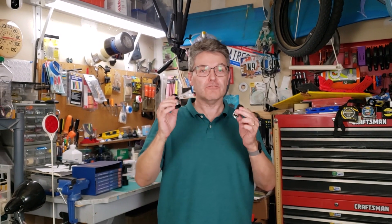Welcome back to the Astronomy Garage. I'm your host, Reflector. Today I have a tale of two eyepieces.